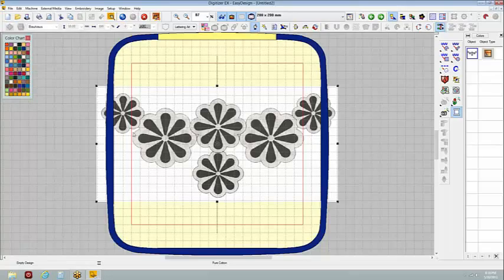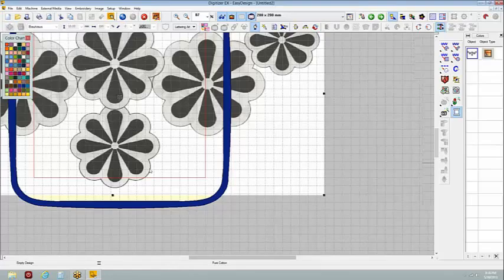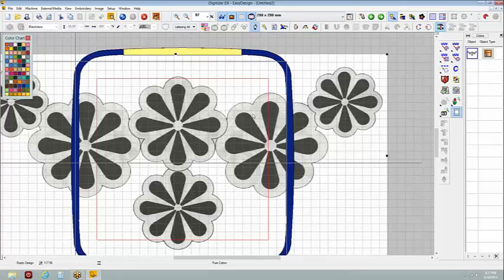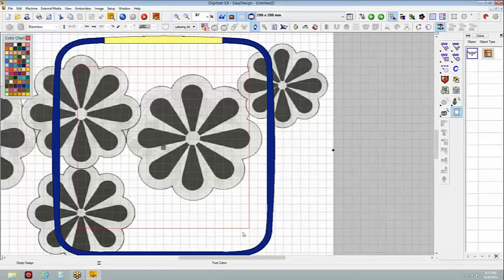Or you could do just tone on tone. Windowpane really implies it's a little bit bigger, so I would probably just enlarge this pattern and pick one or two of these flowers to work on. Make it big enough so that windowpane technique is really going to stand out.